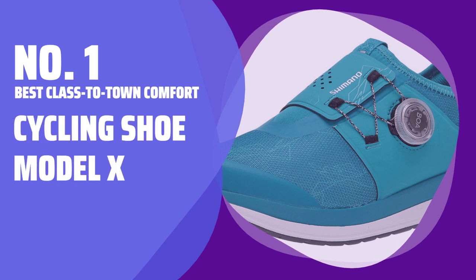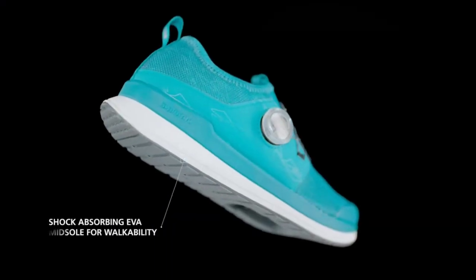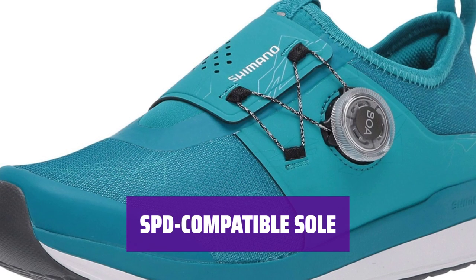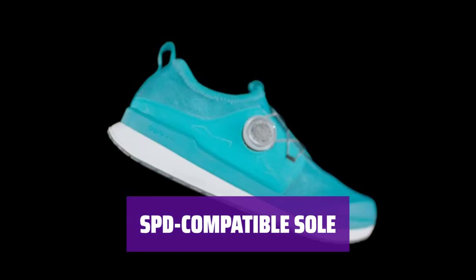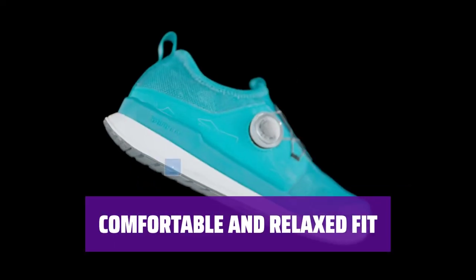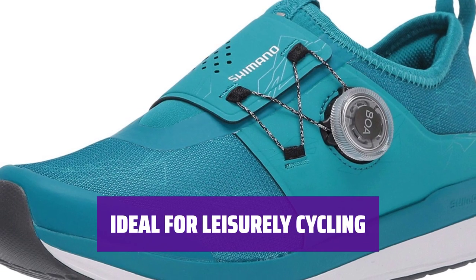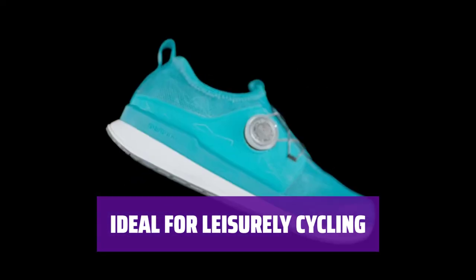Number 1: Best Class to Town Comfort — Cycling Shoe Model X. Introducing a cycling shoe that blends style and comfort, perfect for spin class or running errands in the city. The shoe features a recessed clip in the sole and a BOA closure for a secure fit. The rubber EVA sole has a recessed SPD-compatible clip, allowing for efficient cycling and easy walking when off the bike. The wide instep strap prevents any pinch points. Designed with a breathable mesh upper, these shoes are ideal for intense classes. Riders with wider feet will appreciate the comfortable fit and breathability. For indoor cyclists seeking a relaxed shoe fit, these shoes are a top choice. The cushioned sole provides comfort while pedaling, making them perfect for casual rides. While not the most efficient shoes for intense cycling, the Cycling Shoe Model X excels in comfort and versatility. Enjoy a secure fit and maximum walking ability with these shoes.